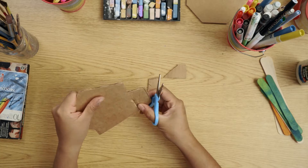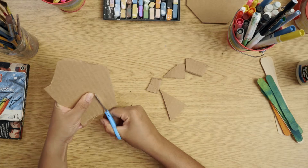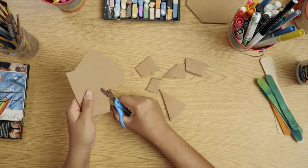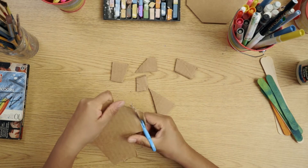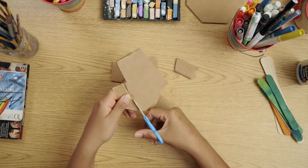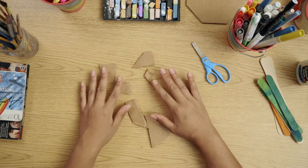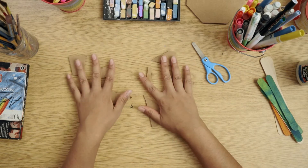I will be cutting out my face. I cut out seven pieces and I will try to use these to make the facial features of my face.